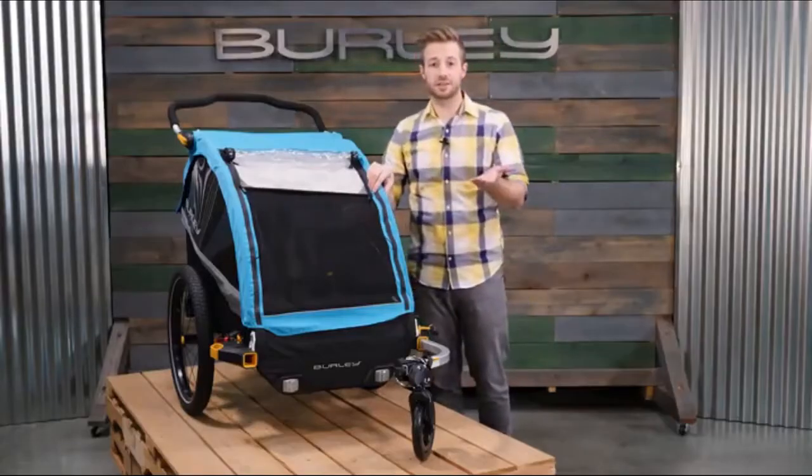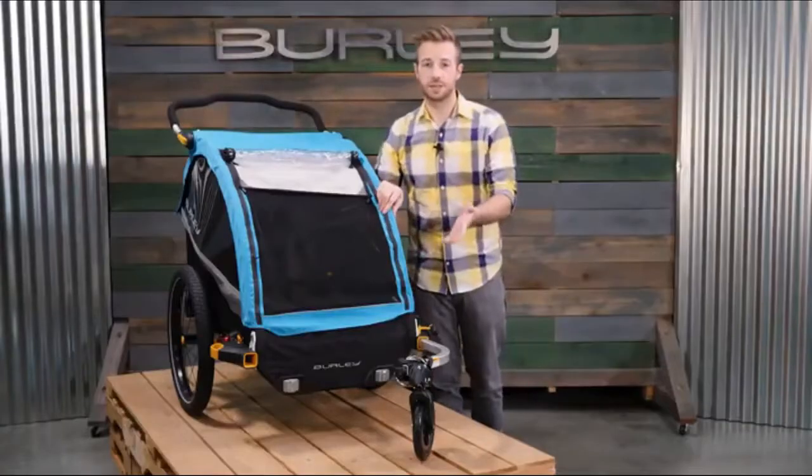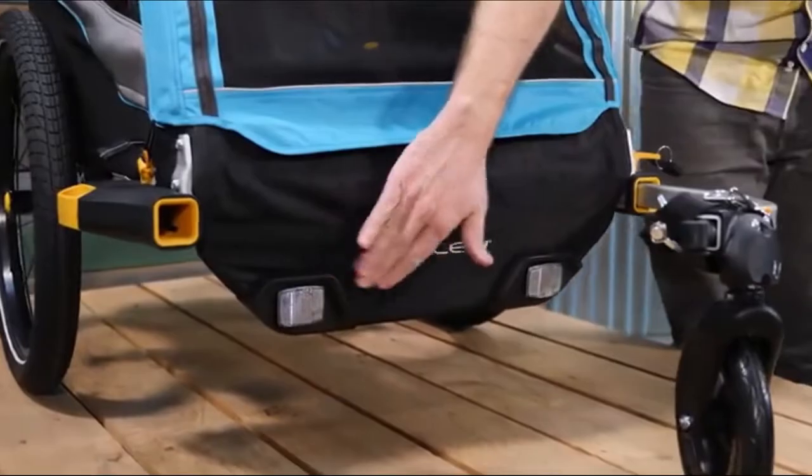Thoughtfully placed reflective panels on the side and reflective taping on the wheels add visibility from all angles. The skid guard with integrated reflectors protects the nose of the trailer.